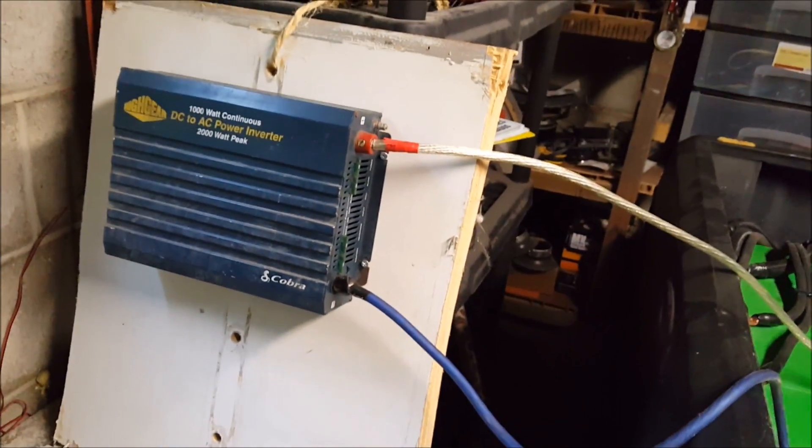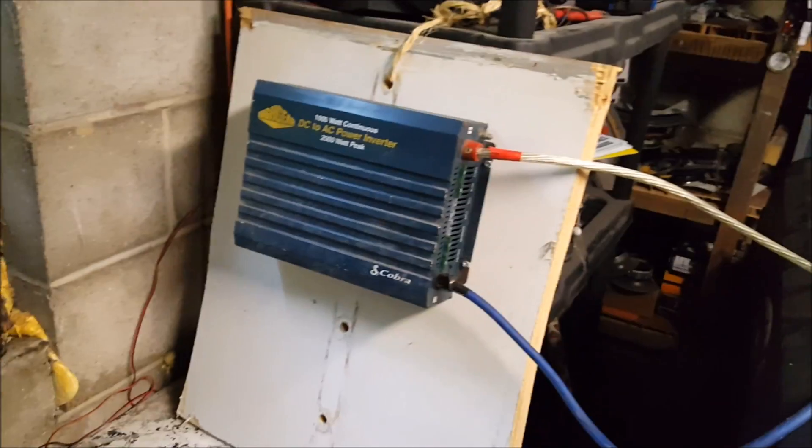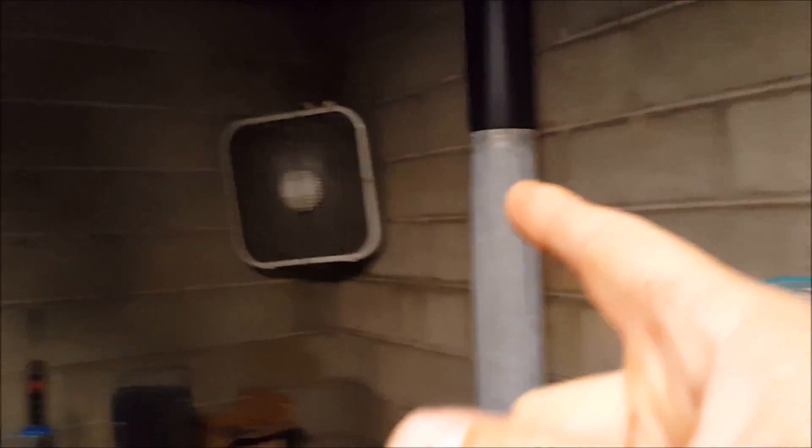I tried that out last time and it works good. I tried it with my radio, my fan, and these two lights — there are two bulbs in here.